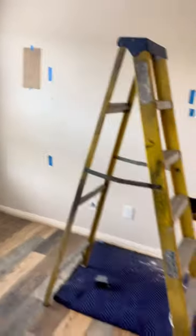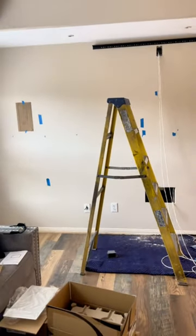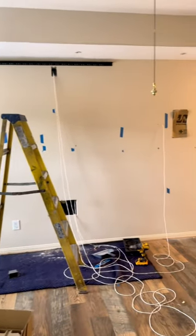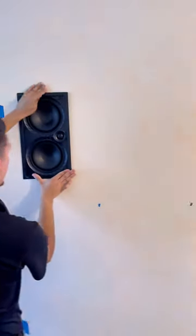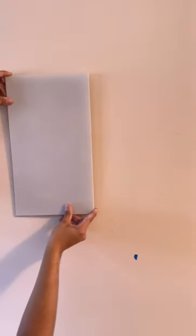This wall is exterior, so you've got to worry about roof lines, exterior insulation, things like that. So a little bit tougher to install than a standard interior wall theater room, but Jared did a good job getting this done today.